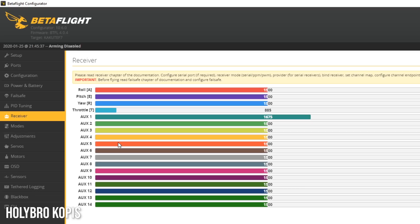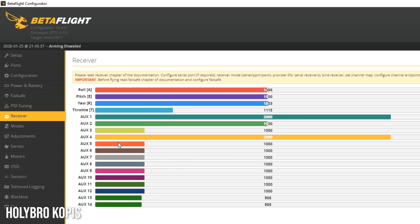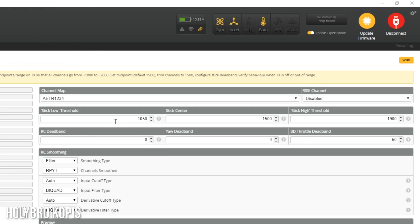On the receiver tab, it's a good time to bind the air unit — and we're bound. The channel map is correct: throttle, yaw, endpoints are correct. One mistake I wondered if anyone would make was shipping the DJI unit with an incorrect channel map, but it's correct. The stick low threshold is 1050. Almost every DJI quad I've set up has had endpoints within two or three milliseconds of correct, so it would be safe for Holybro to ship with a stick low threshold of 1010 to get rid of some deadband at the bottom of the throttle.